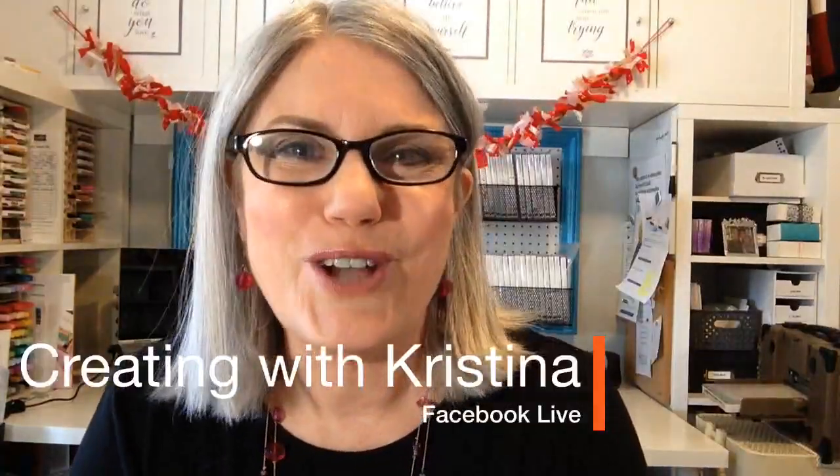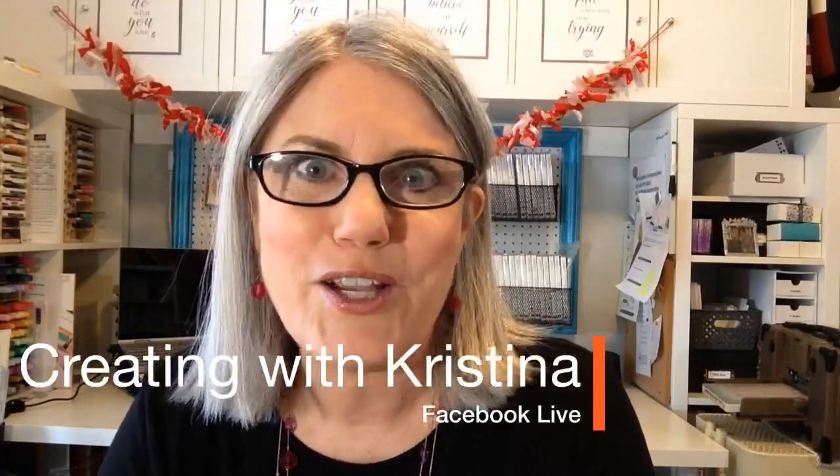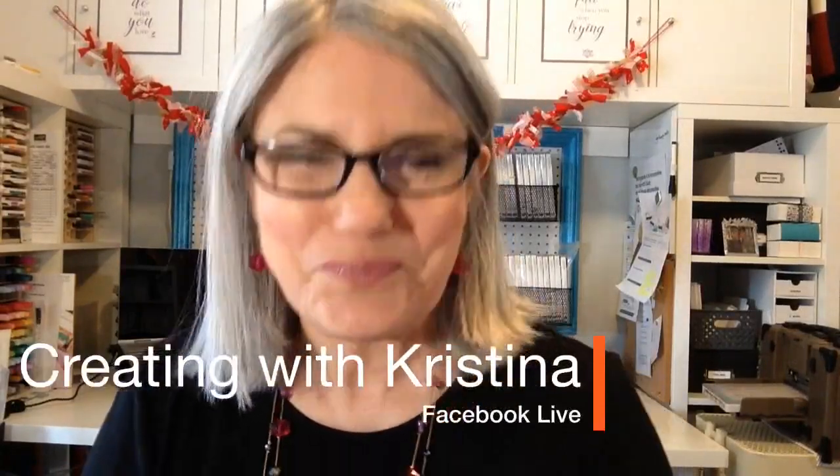For those of you who don't know me, my name is Christina Reese, this is Creating with Christina. I come live every Monday, Wednesday, and Friday here on my Facebook page, and I love helping card makers overcome their creativity block by teaching art design in my card making tutorials.